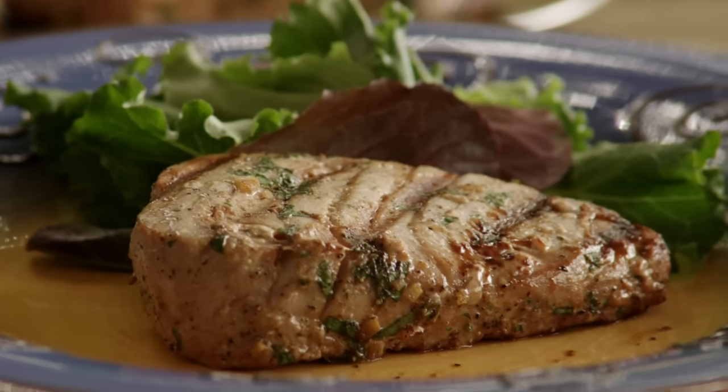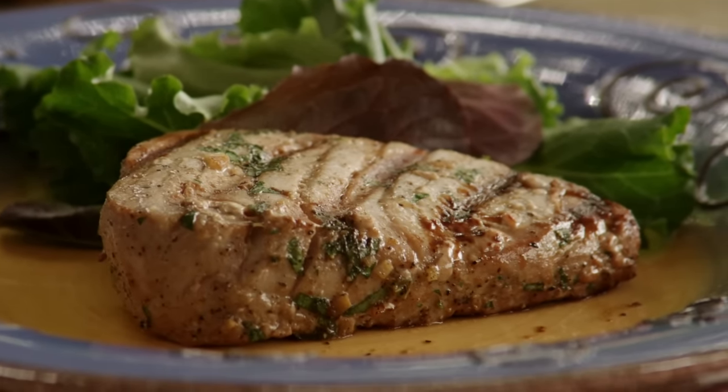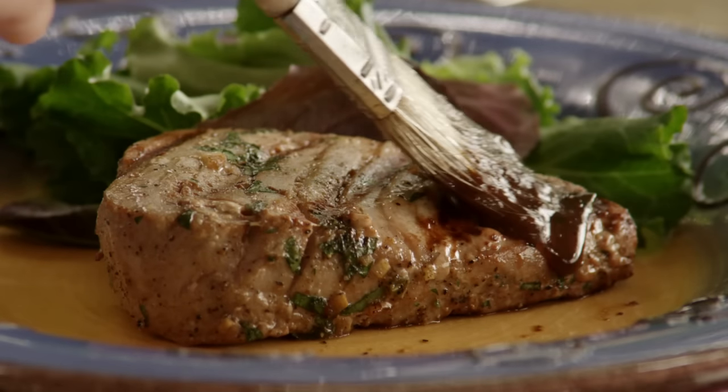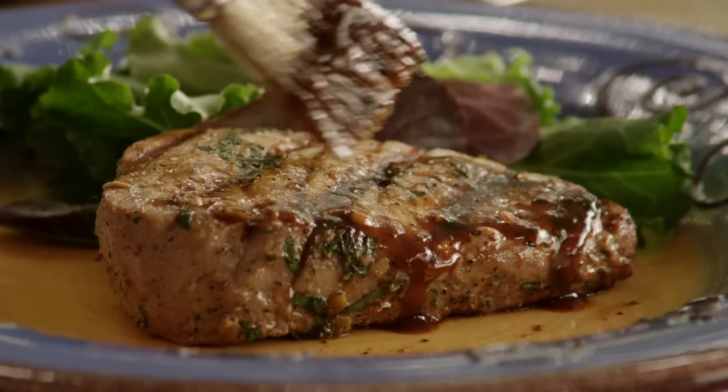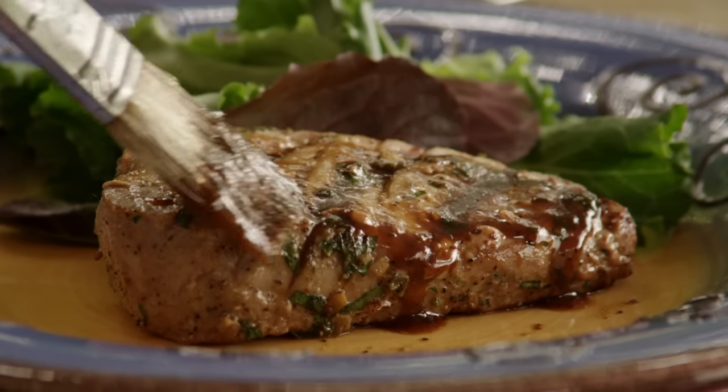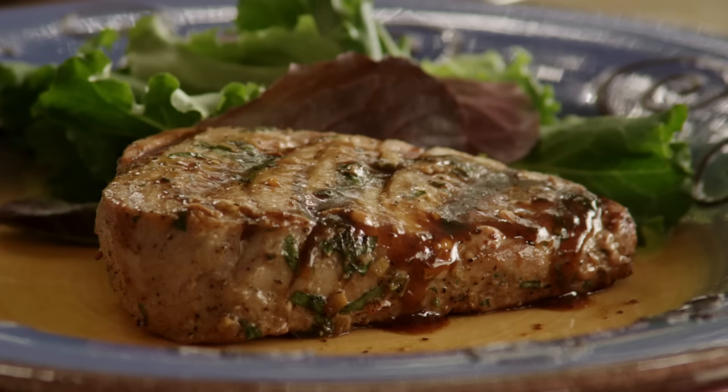This recipe for marinated tuna steak is fabulous, according to All Recipes member Kathy, who adds that the tuna comes out light and flaky with a rich taste. It's really delicious, and we'll be having it again and again, says Kathy. Let's get started by preparing the marinade.